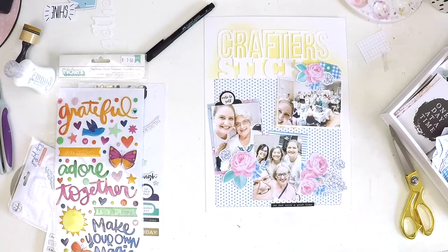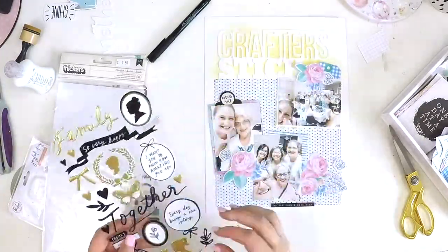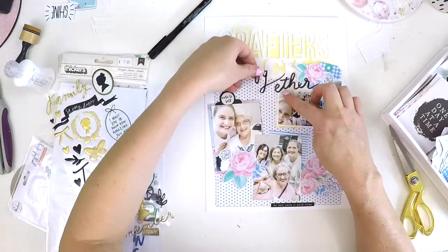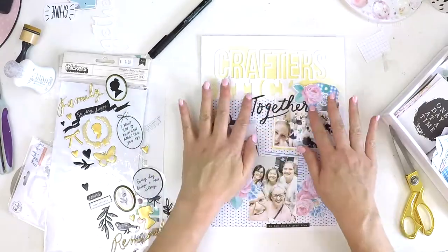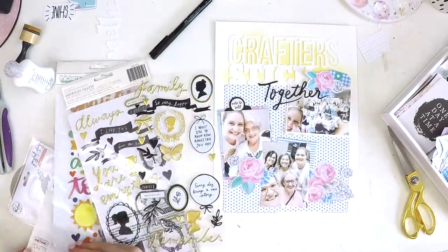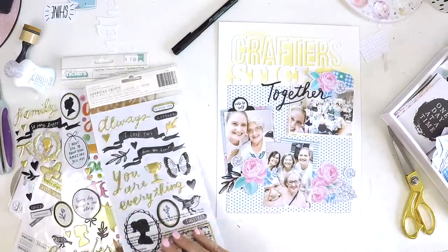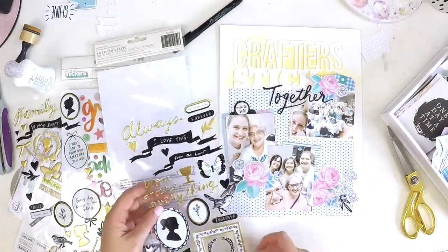I'm digging around in my embellishments and then I head over to my sticker bag, which has all my thickers and stickers in it, and I found a 'together' that I was much happier with. I can't remember the exact collection, but it's definitely a Maggie Holmes one — you can tell by that scripty font. I really wanted to pop those black sections and I thought the universe was looking after me with that 'together.' I've grabbed a few little leaves and I end up with a gorgeous epoxy black heart, and it's sort of starting to come together.